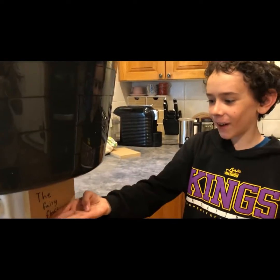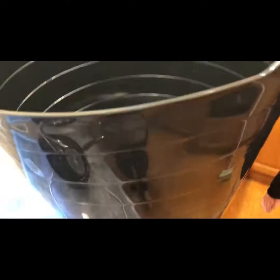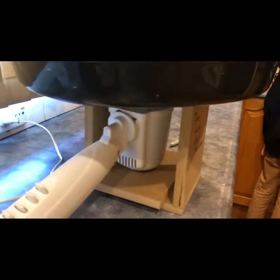This is the Fairy Floss Machine, powered by Van, and there's the tub to catch all the Fairy Floss when it spins. Here's the caramelizing sugar.